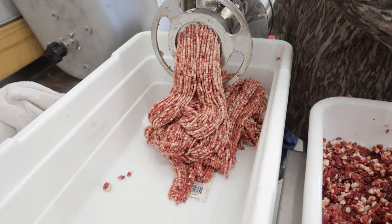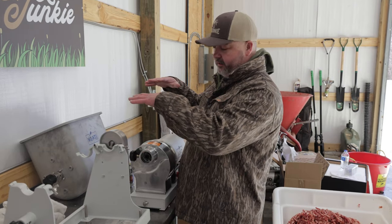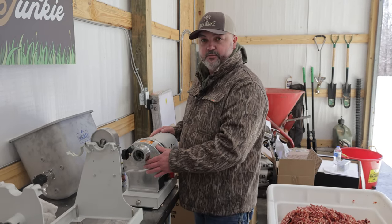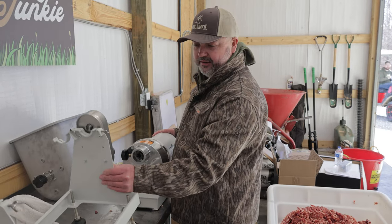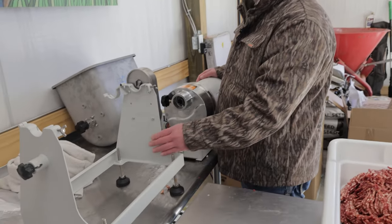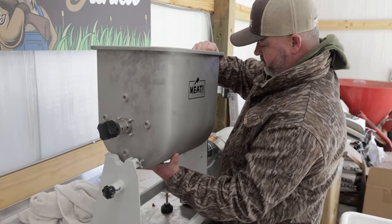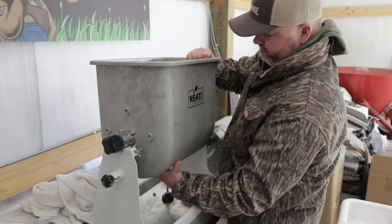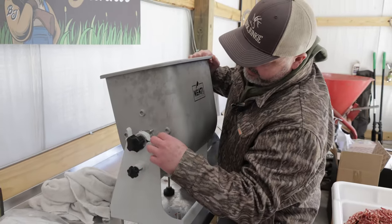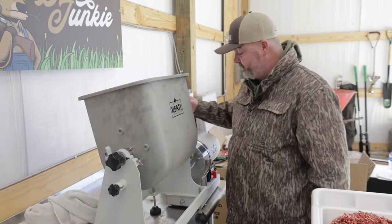We pulled the worm off, pulled the chute off, and pulled the little tray off the top of our meat grinder. This thing is actually a multi-purpose tool because right here is the base for the meat mixer. Me and Malcolm set it up so we just slide it to the side and it hooks right up. We got the tub — it's got a little notch — we just slide it down in there, put a little hasp on, tighten down the screws, and that's all there is to hooking up the mixer.